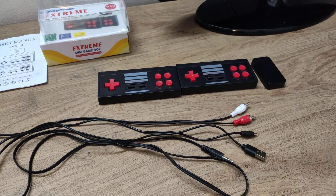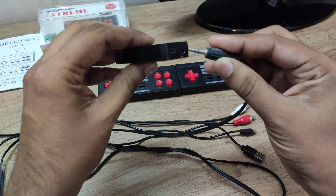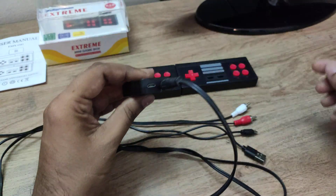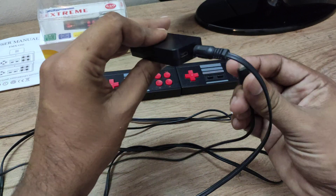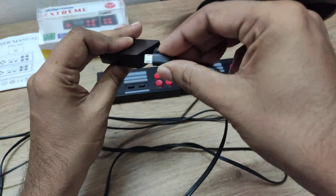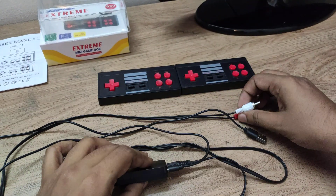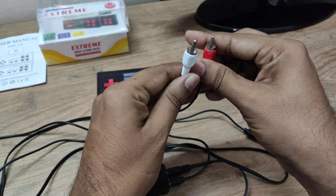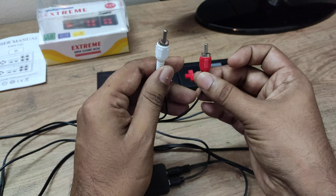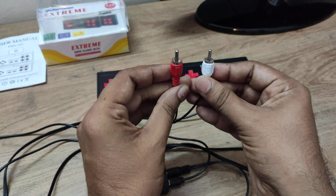Now we will see how to connect the connectors to the console. You have to connect this connector to this port and this one to this port. On this side I have two connectors — one is white color and one is red color. We don't have a yellow color video cable, so in my case the white one is the video cable and the red one is the audio cable.